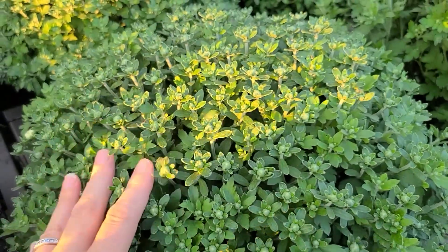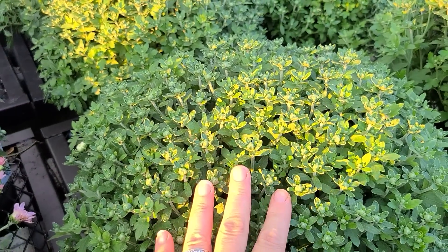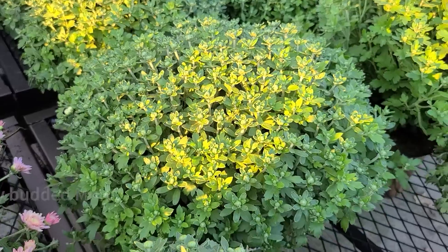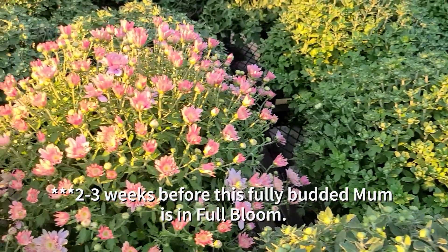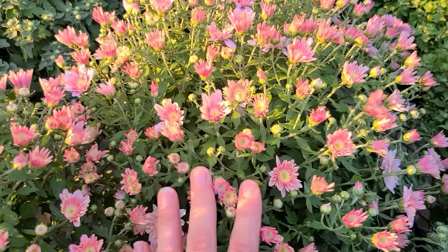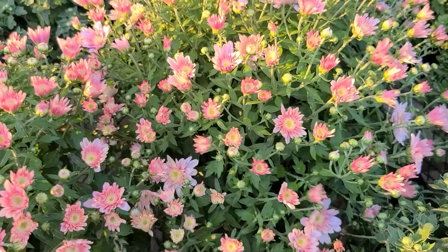So you have to rely on the tag and trust that it'll be correct. This one says it's pink and it's all nice and closed. This would be a mum that would be safe to buy right now at the first week of September because you still have at least a week or two before it is in full bloom. If you bought a mum that is half open, half closed, this would take maybe another week or so before it's fully opened.